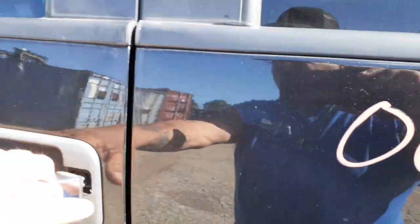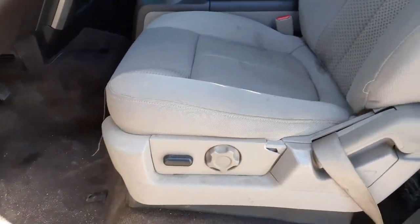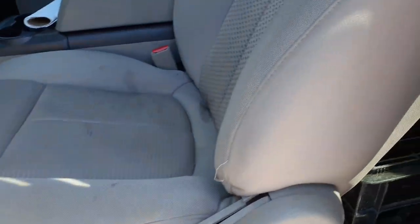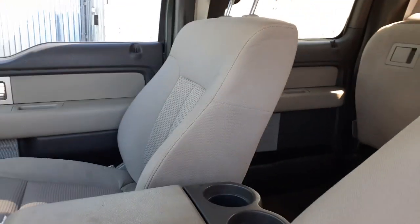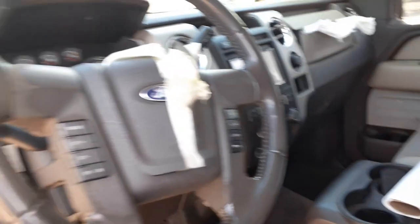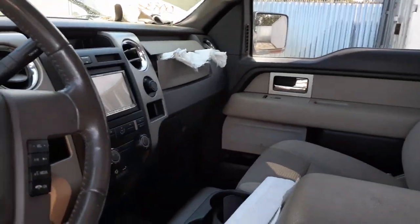Got the front seats — if you consider these buckets, the driver's side is six-way power with the airbag, a little soft but not too bad, definitely nice. Center console. Right side seat is manual with the airbag. Steering column — blown airbag on the passenger side. You do have roof bags.